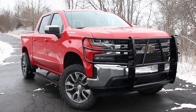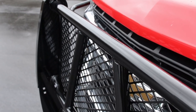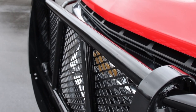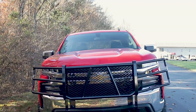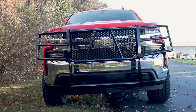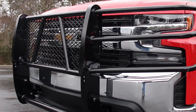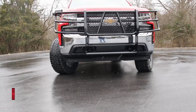As an industry leader in vehicle protection, Ranch Hand has developed the Legend Grille Guard series to fit half-ton, three-quarter-ton, and one-ton-plus trucks and SUVs. Not only does this Grille Guard look the part, but it also plays it too by accommodating factory parking sensors, adaptive cruise control, and front cameras on most models.